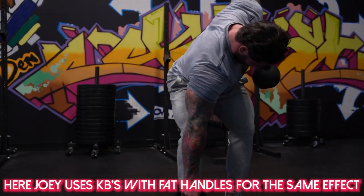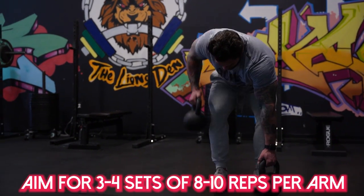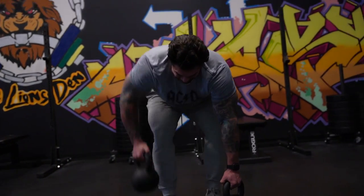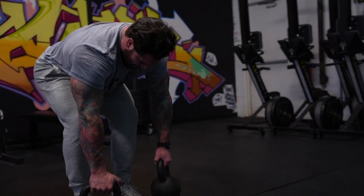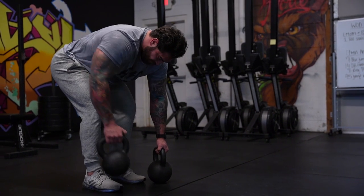Throw some fat grips on those dumbbell handles. Now not only are we working our back, we're working our grip — which is very, very important in strongman training. If you don't have fat grips, you can wrap those dumbbells with shirts or towels to make them fatter and harder to grip. I highly recommend during a hypertrophy block or even a strength block, when doing your dumbbell rows, throw on some fat grips to make it more challenging and taxing. That's going to help you become a better strongman athlete.